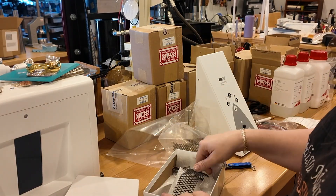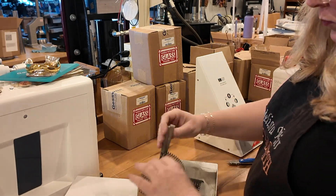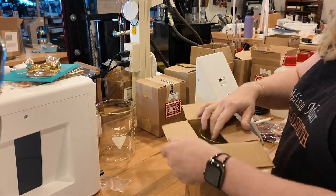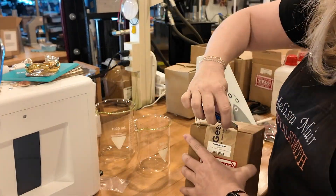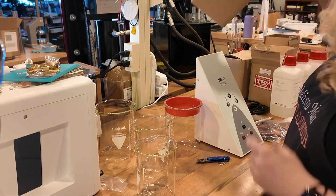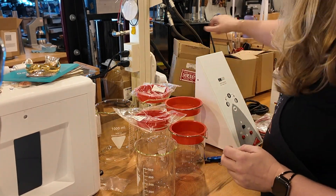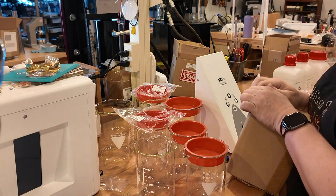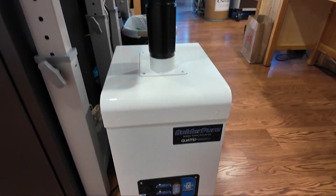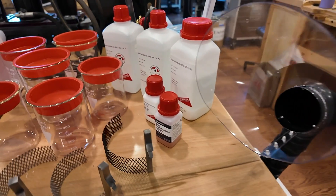Now we get to unpack everything — this is kind of like Christmas right here. First I have my anodes. Each solution is going to need one, as that is what helps create the electrical reaction for the plating process. Then there are beakers — each solution will require two beakers: one for the solution and one for a rinse. And no plating solution is complete without good ventilation.